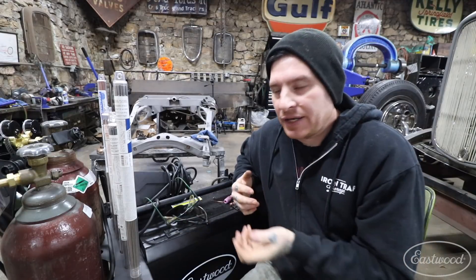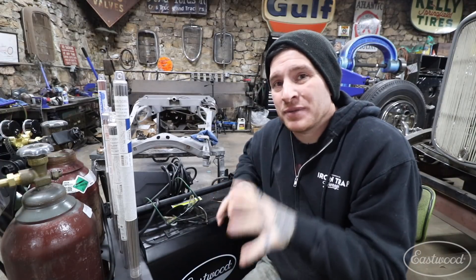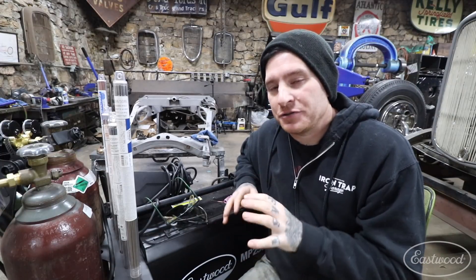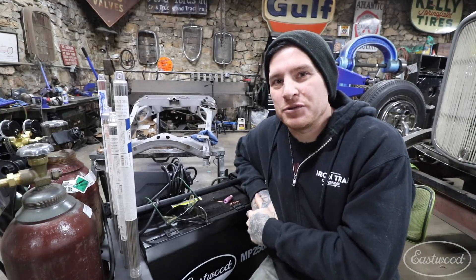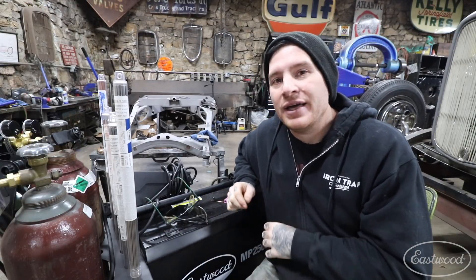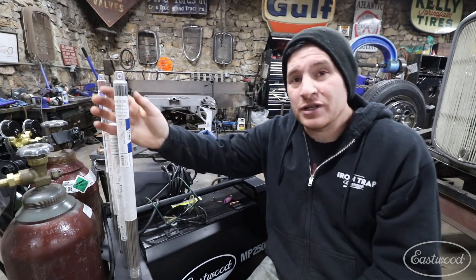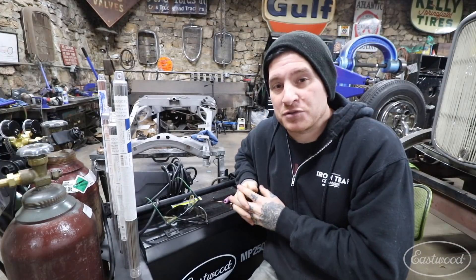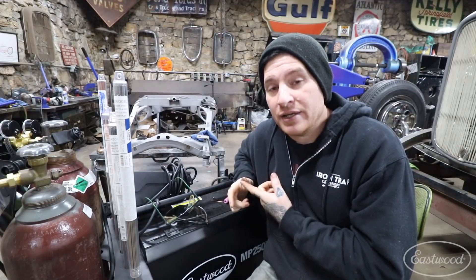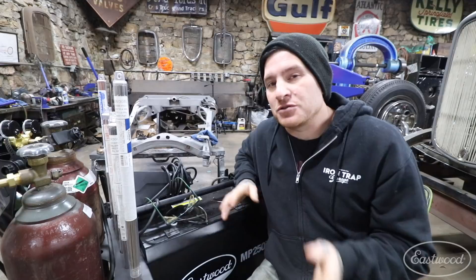The last tip is to make sure you're choosing filler rod that is actually made for TIG welding. You can get rod or filler wire made for different types of welding, but that wire is made for those processes and may not react how you want with a TIG welder. The old days of using a coat hanger with a gas torch are gone — with TIG welding you can't get away with that. It would just melt and cause a lot of contamination in the weld. Choose actual TIG welding filler rod from a reputable source like Eastwood or your local welding supply store.